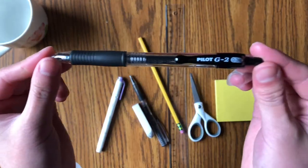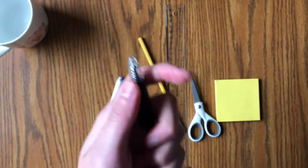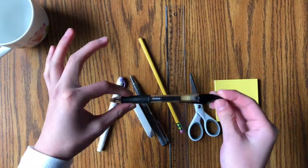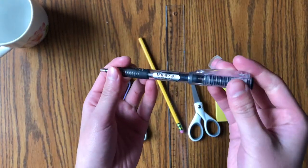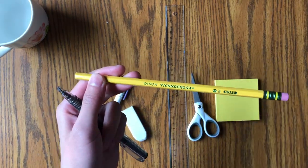Coming up we have a gel pen — this is my absolute favorite gel pen. It's from Pilot, it's called the Pilot G2 pen, in 0.38, and it's just a really nice gel pen. Next we have pencils — these are just random pencils but I absolutely love them. I have this one and the Ticonderoga one.